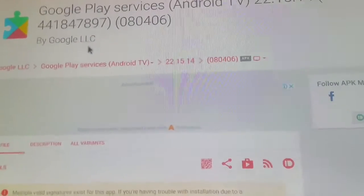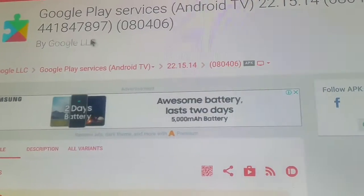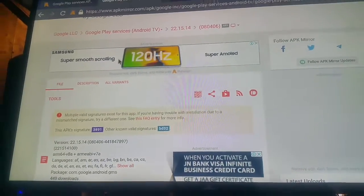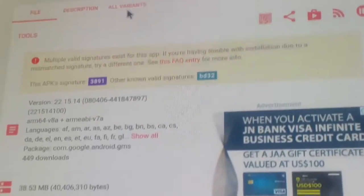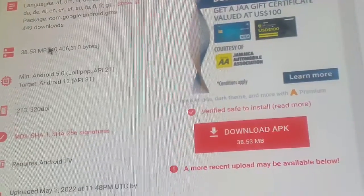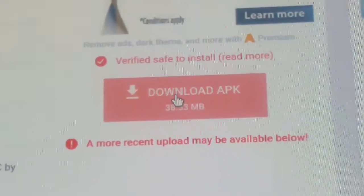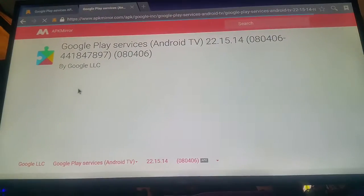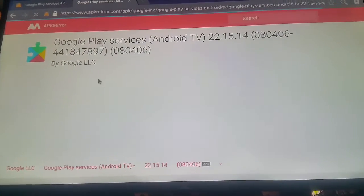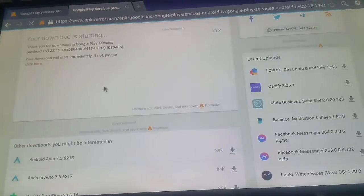This is the installation page you want to be on. Make sure it says 'by Google LLC' — it should not be any other publisher. You can read the description if you want. This is the version we want to download — click Download.